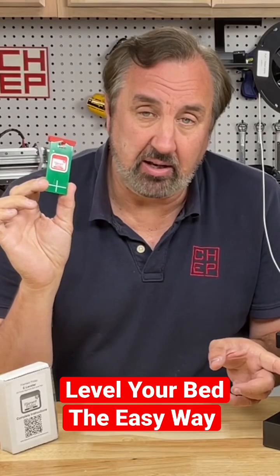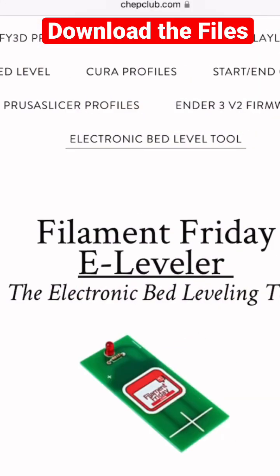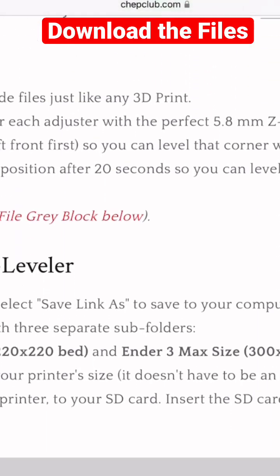In this video I'll show you how to level your bed with the Filament Friday E-Leveler. First, scan the barcode on the box. This will take you to the website where you can download the files for the E-Leveler.